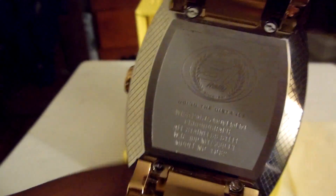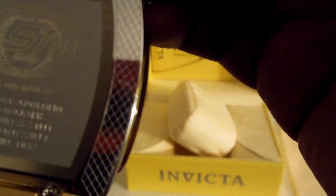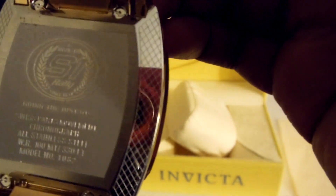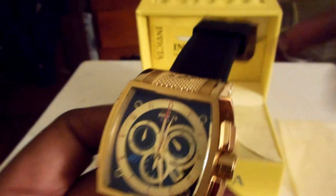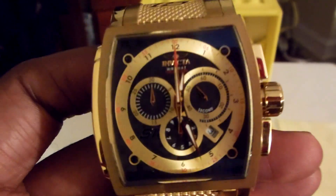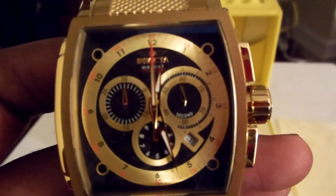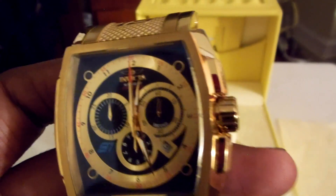This is pretty mean, I had to get it. On the back it says 'Swiss Parts.' I just love that square face — that thing is so classy. When I saw it I had to get it.